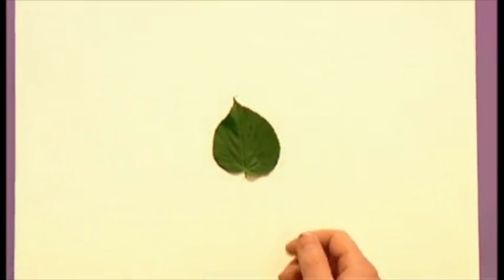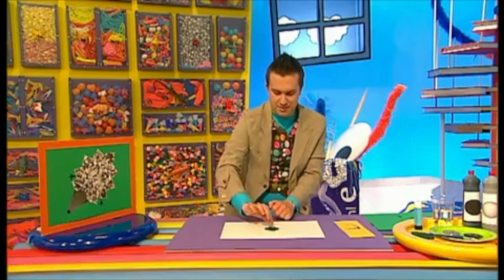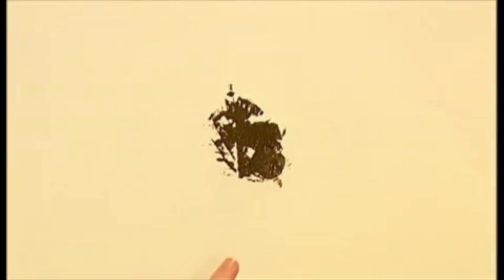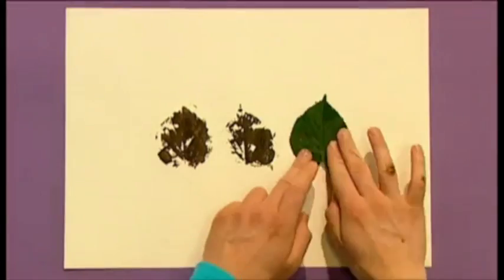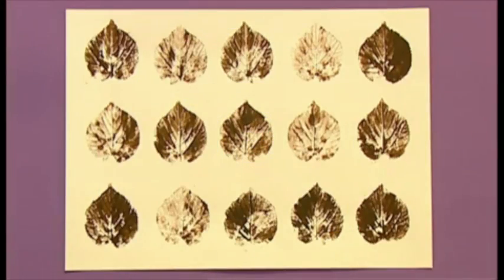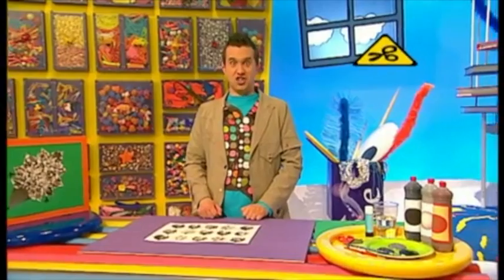Push very gently on top of it, and when we pick it up we get a leaf print — wow, look at that! Carry on doing this until you've covered your paper in prints. Then when the prints are dry, cut each leaf out, but be careful because scissors are sharp.